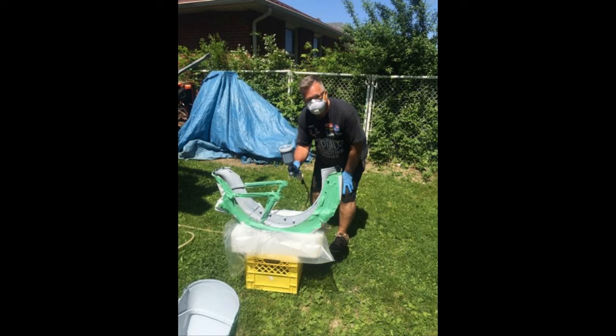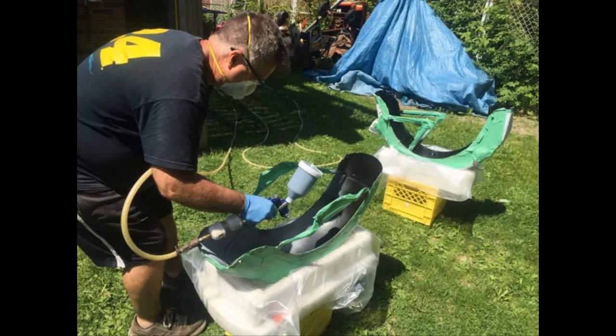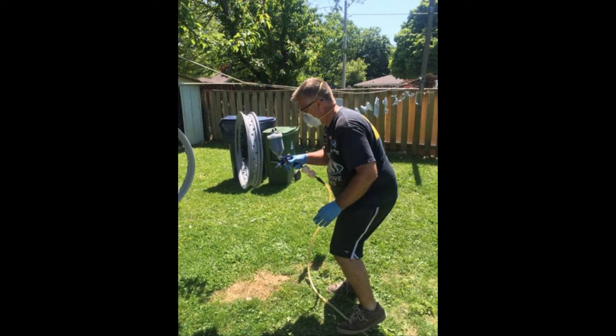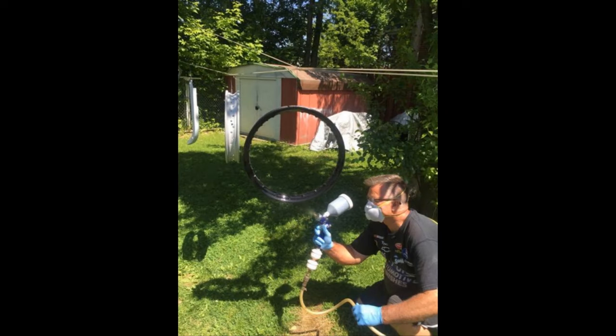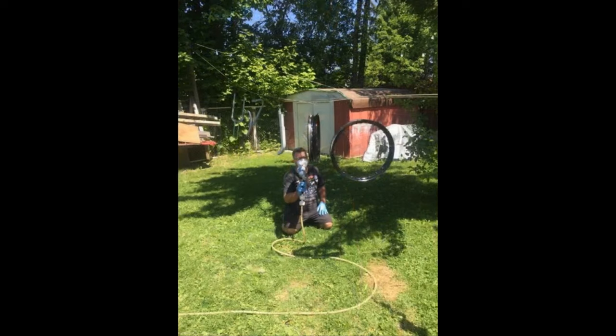Thanks to my wife for taking all the pictures while I'm working. I had to pick a day with the right temperature and no wind — it came out good though. A lot of spray painting. Had to fix those floorboards, but all original stuff — I'm really happy.